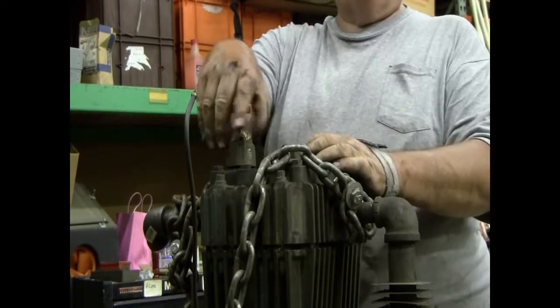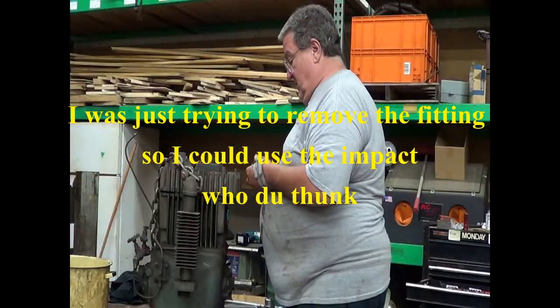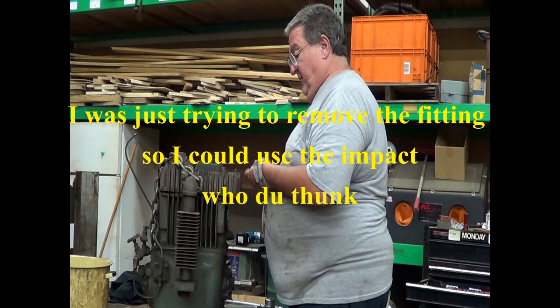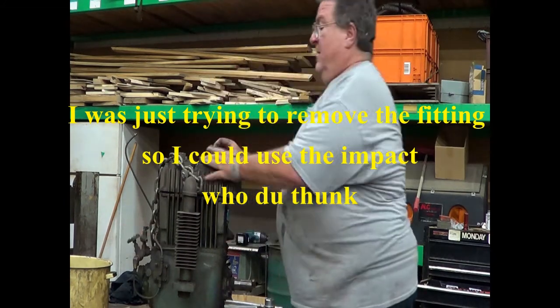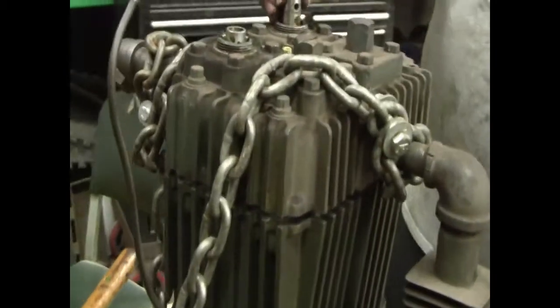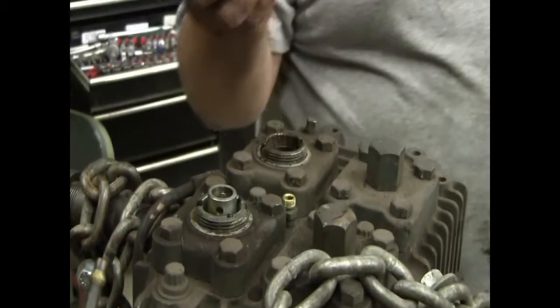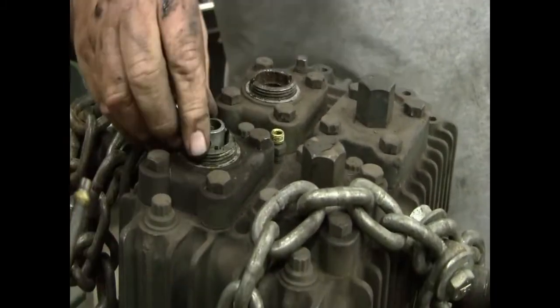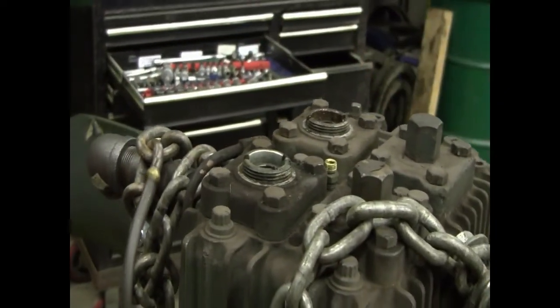What a difference. I do believe we are going to give them an upgrade. When you're going back together, do not forget these — they're an unloader pin.